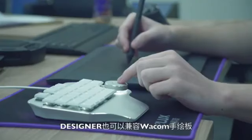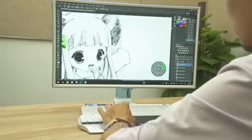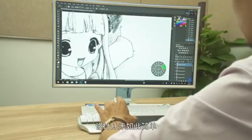The Deluxe Designer is also compatible with Wacom, making it extremely convenient when drawing. Seamlessly change paintbrush sizes or switch from hand to eraser. Designing has never been this easy.